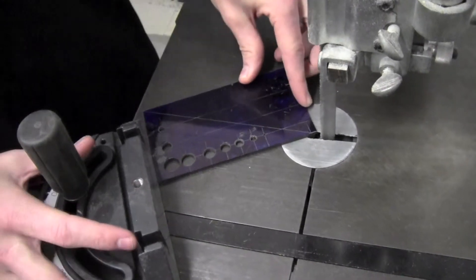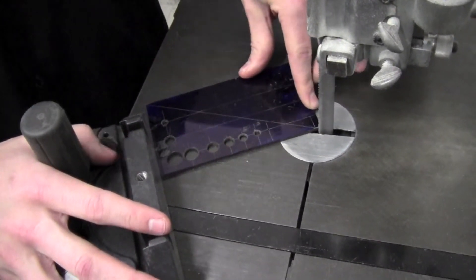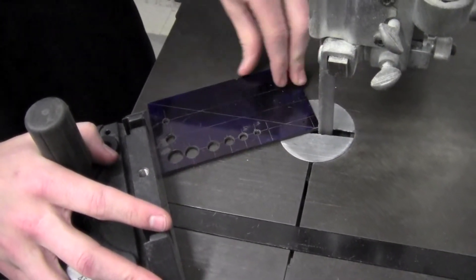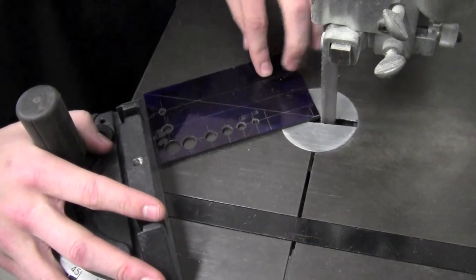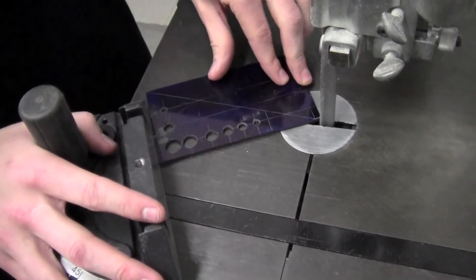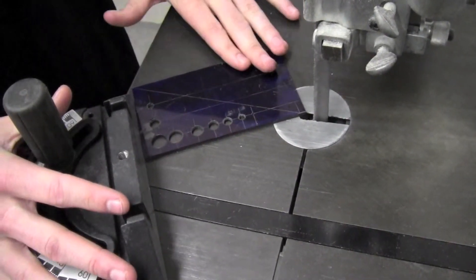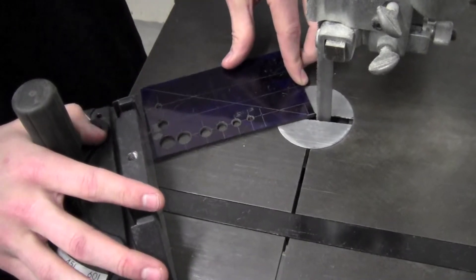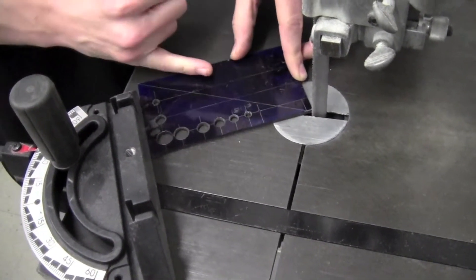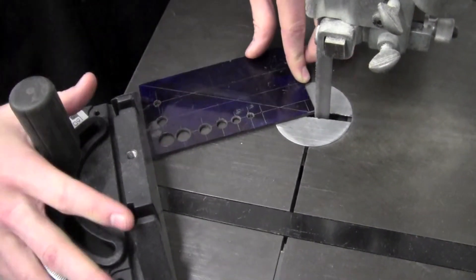You're almost ready to begin cutting, but first you want to make sure you're observing a couple of techniques to get a nice cut. First, don't apply too much pressure onto your part because it could cause the part to pinch the blade. Second, make sure that when you're feeding your part into the blade, your fingers are clear for obvious reasons. And lastly, make sure that you're cutting on the outside of the line, because you can always take more material away but you can't put it back.